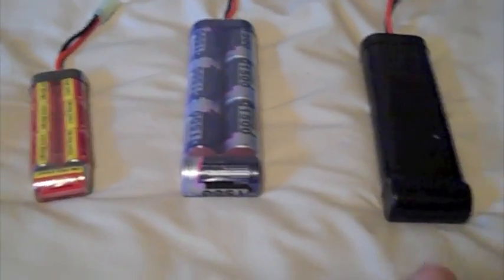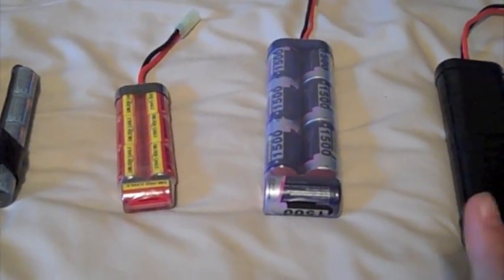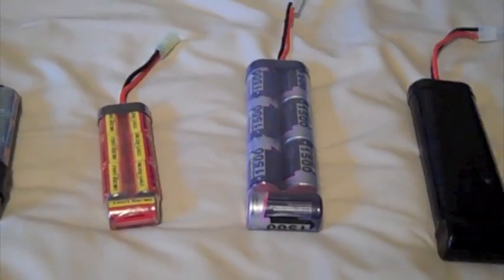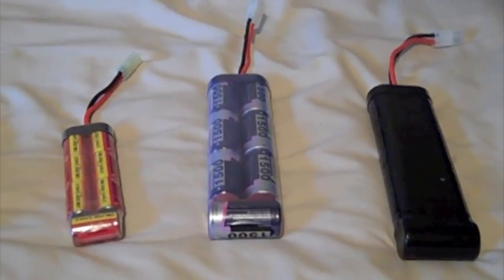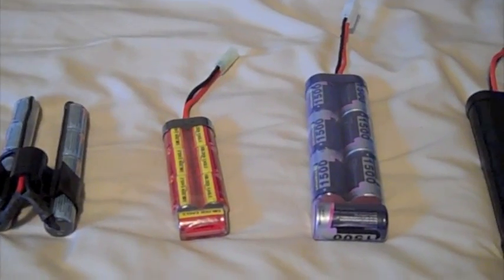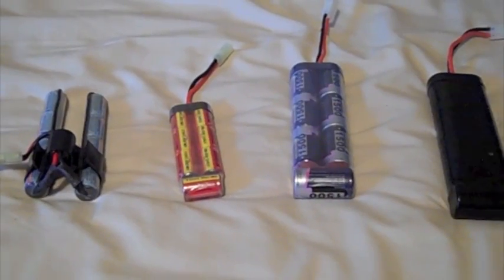I'm going to show you a test between the 8.4 volt and 9.6 volt with two different guns — a STAG 15 customized one and a KWA — so we're going to see which one's faster and by how much, and if it's worth getting a 9.6 instead of an 8.4. You can decide that. So here we go, we're about to shoot two guns.